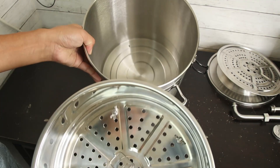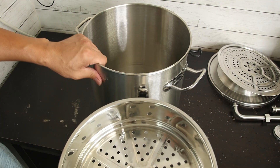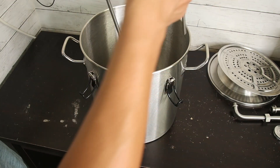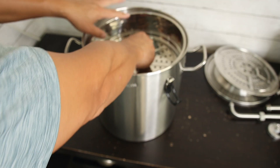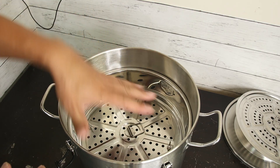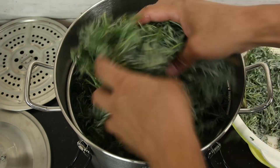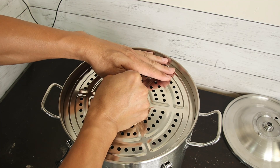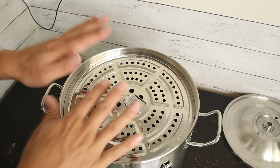Now the herb bucket is ready. When we use it, pour the water in the bucket first. You can add up to seven liters or 1.5 to 6 gallons of water if you want to do steam distillation. After that, put in the herb bucket, add the herb in, and then put the cover on top. This helps keep all the herbs stable.